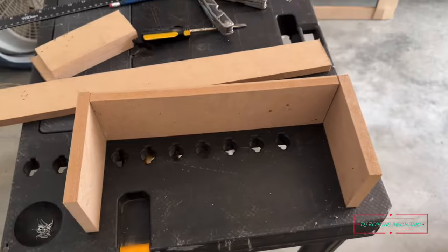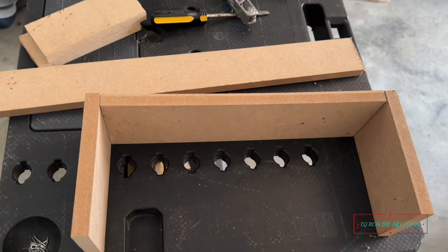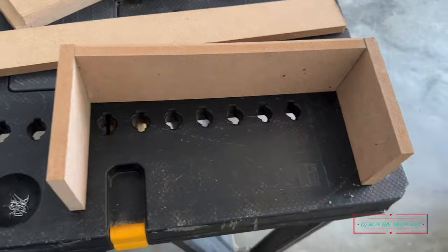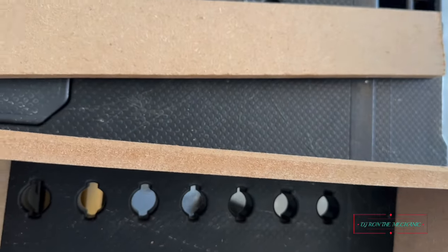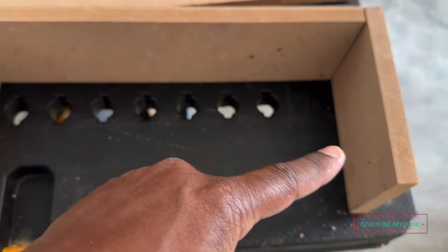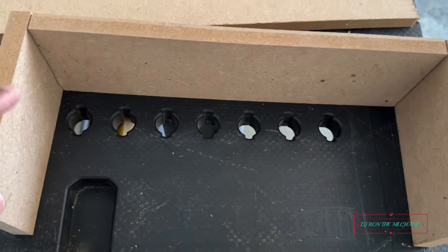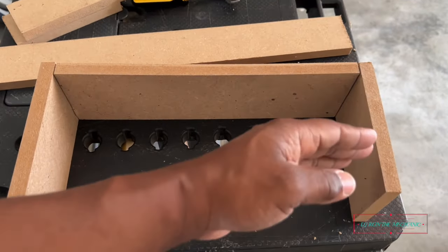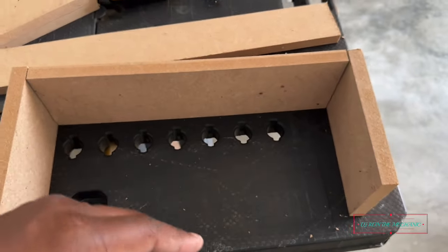I'm just putting together a little stand for it - something for it to just sit on. I'm most likely going to cover the top of it gray, make it match or whatever. Probably fill some of that in, wrap it, hey make it look good.